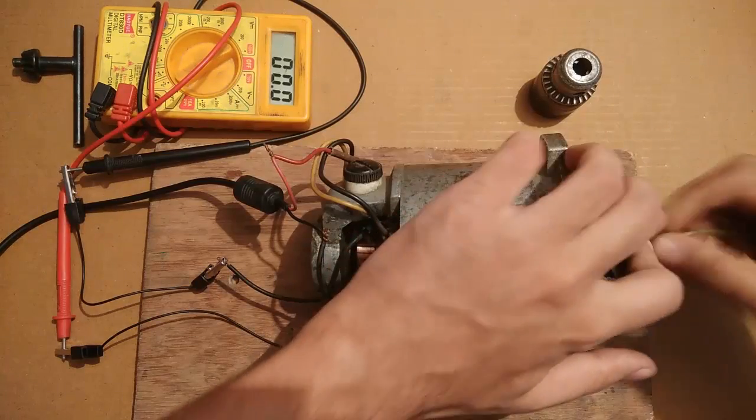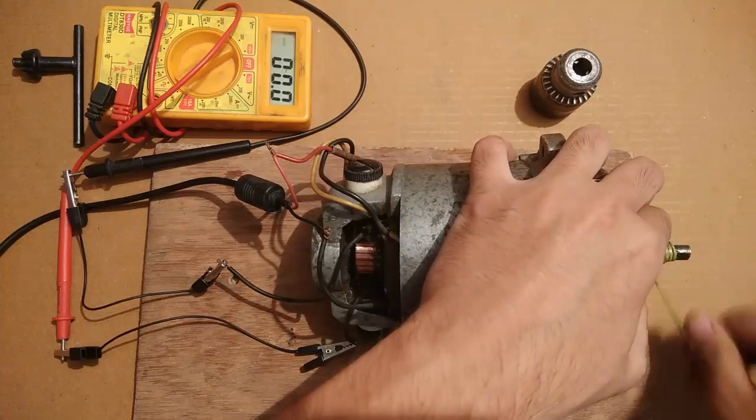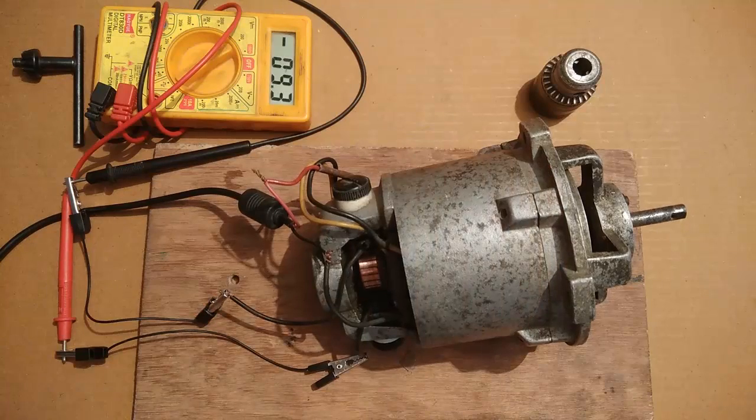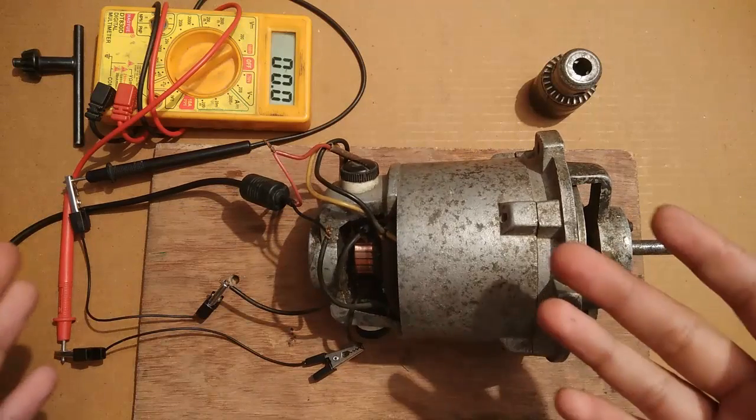Watch the screen — it was 100 plus volts! Let's give it another try. 122 plus volts! This indicates that the generator is really powerful. That was the multimeter test.